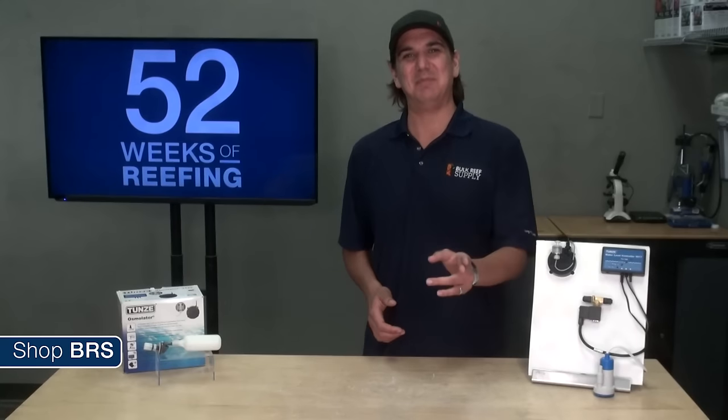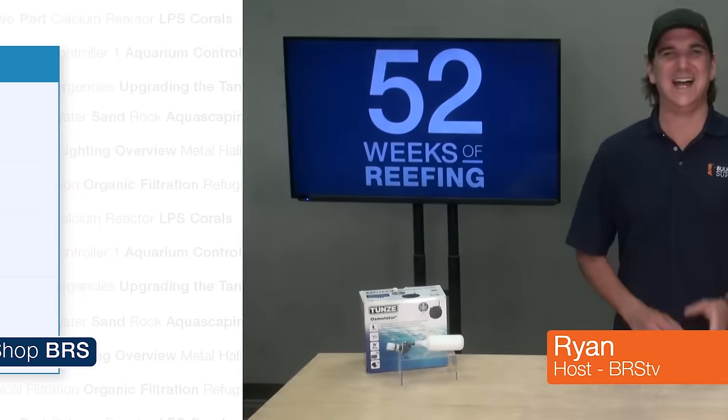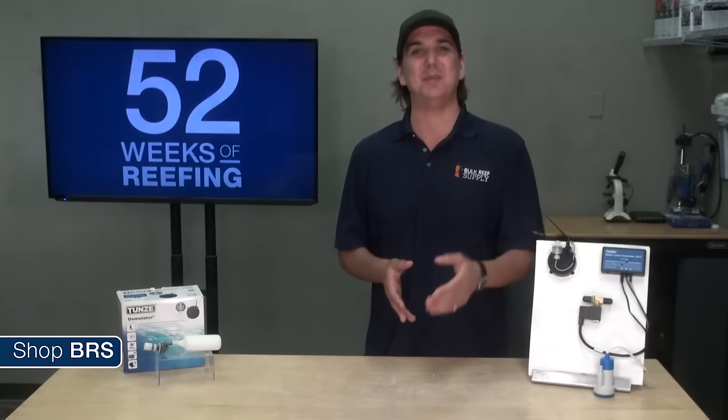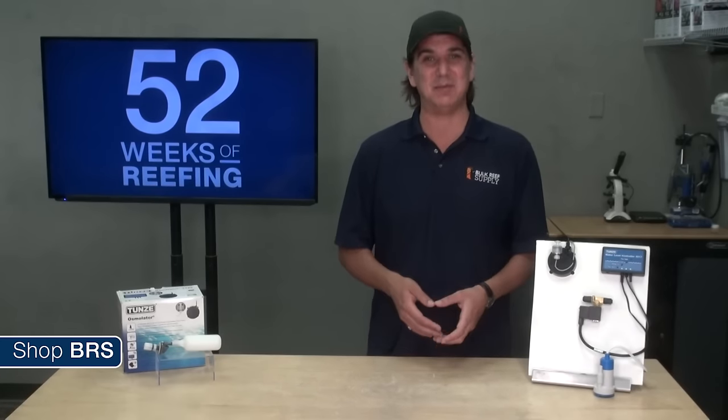Today on the BRS160 we are going to top off this tank. Hi guys, my name is Ryan and welcome to another week of the BRS160 where every week we do our best to help you guys, members of the reefing community, enjoy your tanks and find new ways to explore the hobby.